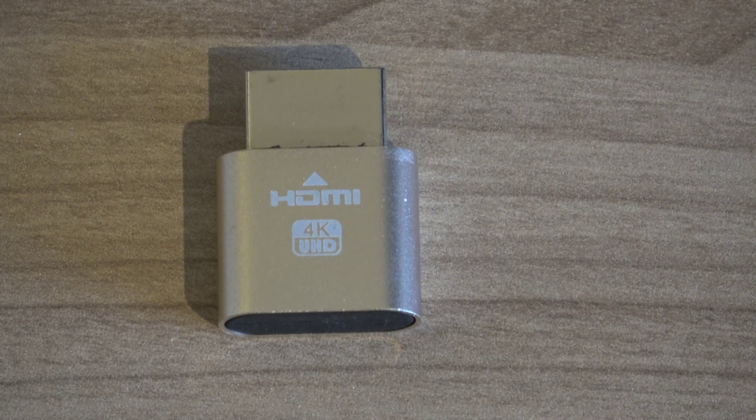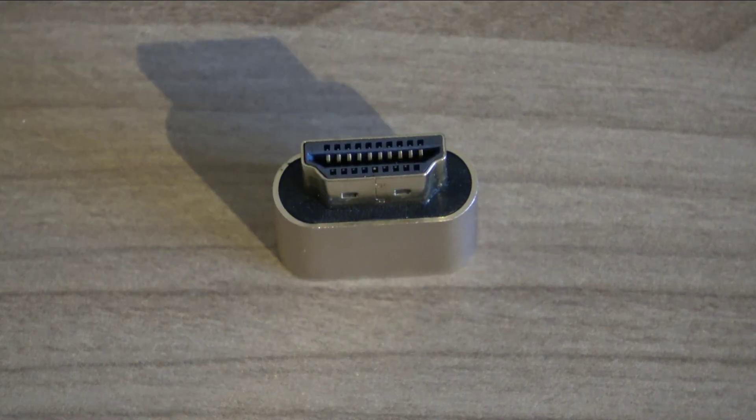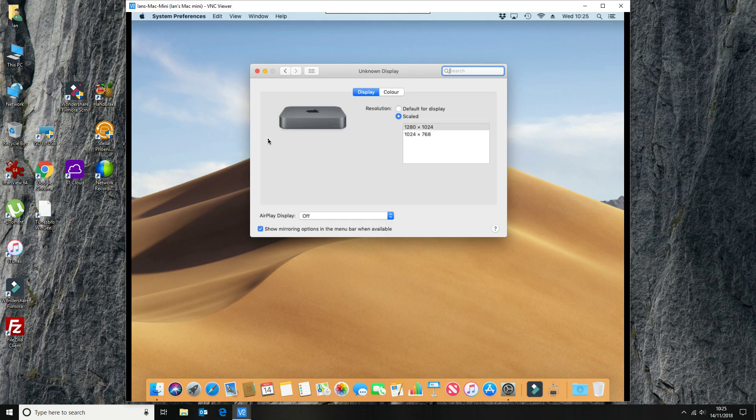Hi, so today we're going to be looking at the HDMI dummy plug for a headless display. Currently when I'm using VNC and I go to system preferences and displays, I only get two options: 1280 by 1024 and 1024 by 768, which is the default when you haven't got a screen or monitor connected to your Mac mini.